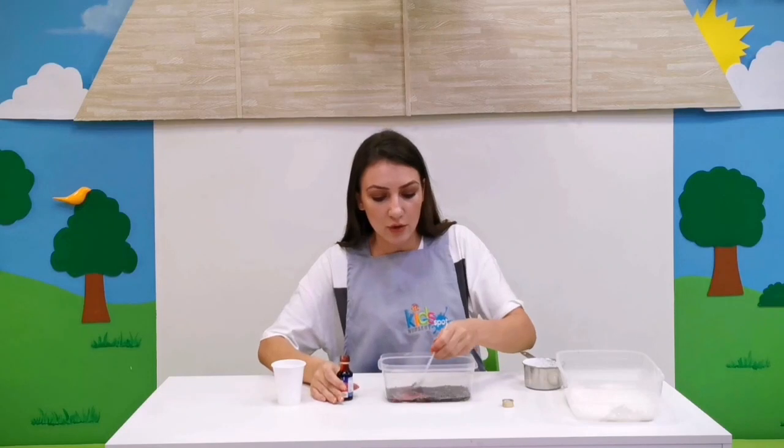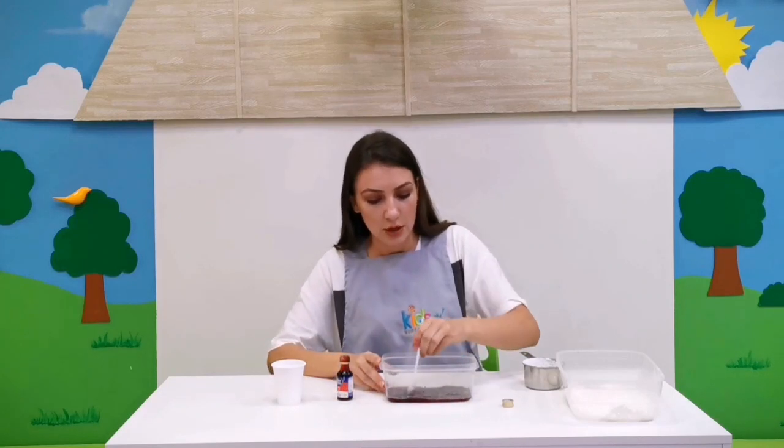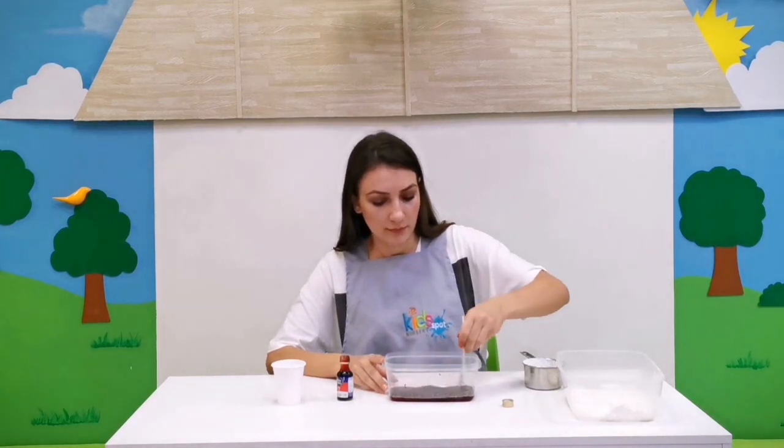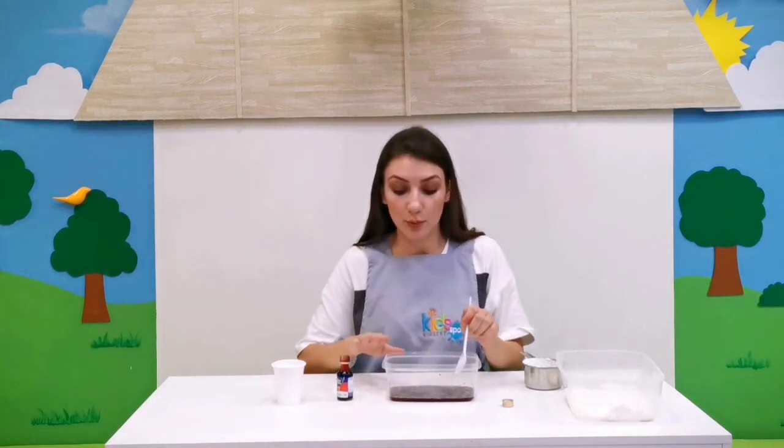Now mix so all the chia seeds absorb the water. Now we are going to put it in the fridge and wait for 20 minutes until all the chia seeds absorb the water and create a slimy texture.